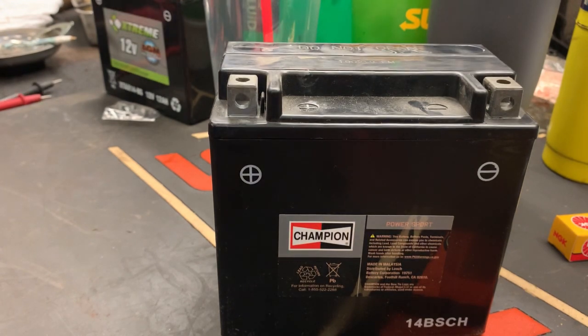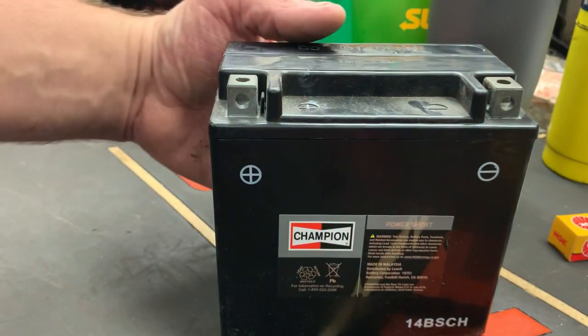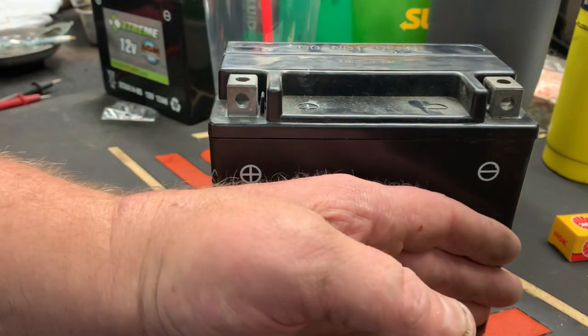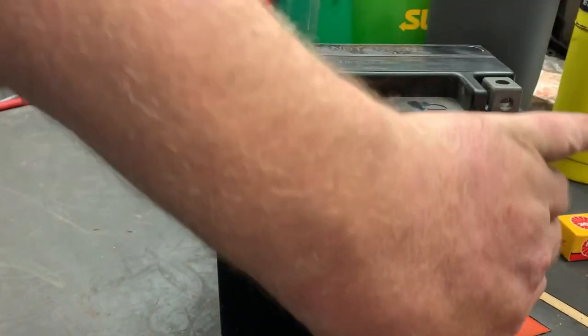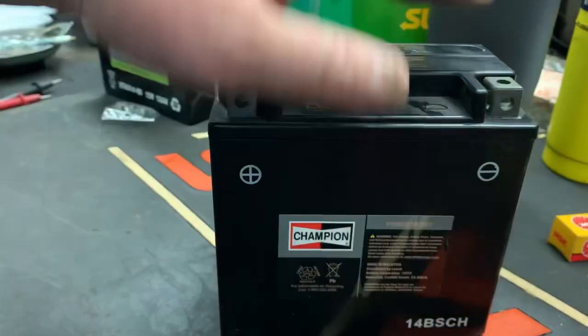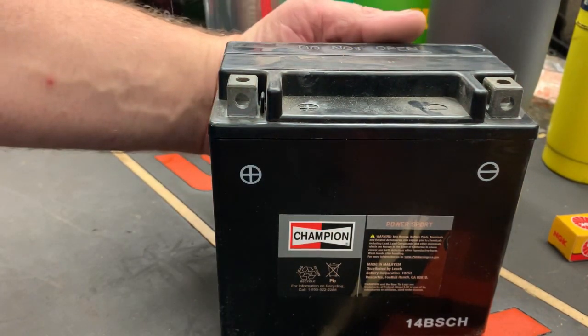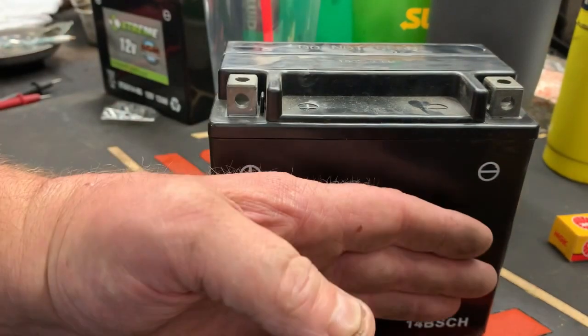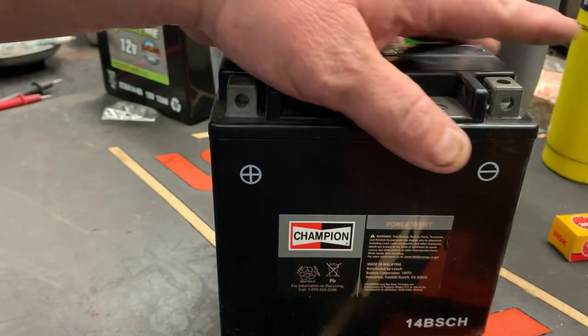Before you charge, I always like to let the battery cool off. As soon as you start pouring this acid in, these batteries get hot from the chemical reaction going on inside, so just let it get to basically room temperature before you charge it up.